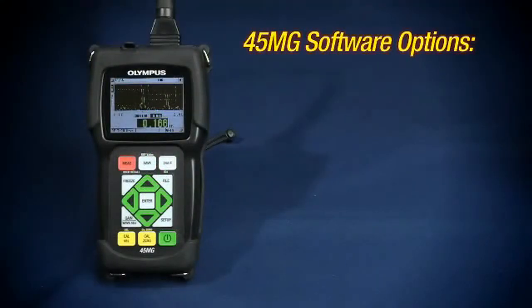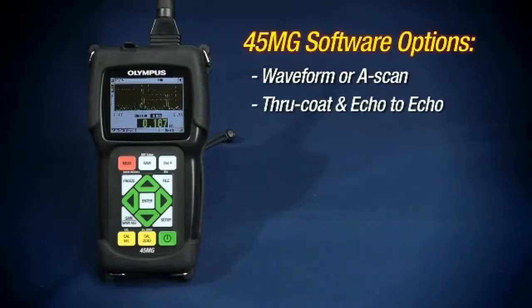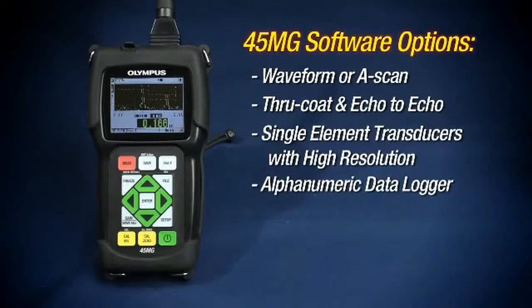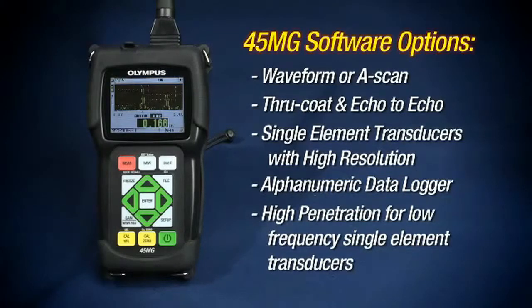The available software options are waveform or A-scan, through coat and echo to echo, single element transducers with high resolution, alphanumeric data logger, and high penetration for low-frequency single element transducers.